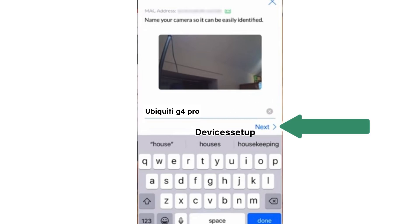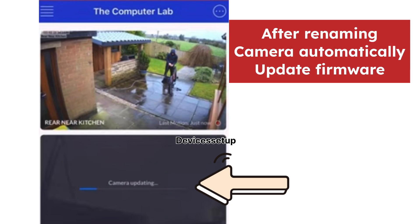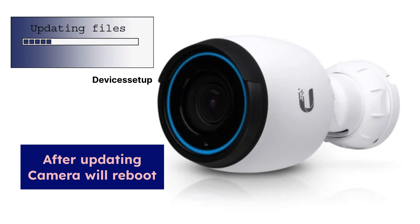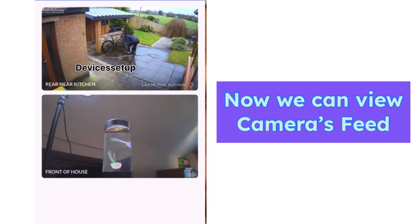Next, the app will allow you to rename your camera as per your choice. Once you click on next after renaming it, the camera will automatically update its firmware. The firmware upgrade may take around 2 to 5 minutes depending on your internet speed. Once done, the camera will reboot and you will be able to view the camera's feed on your Protect app home page.